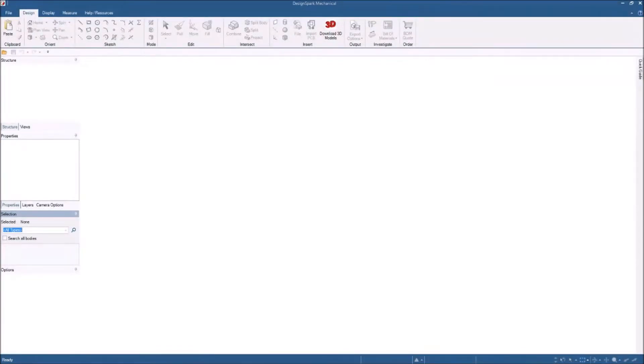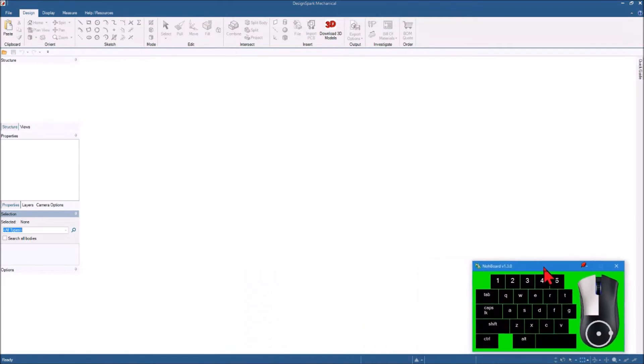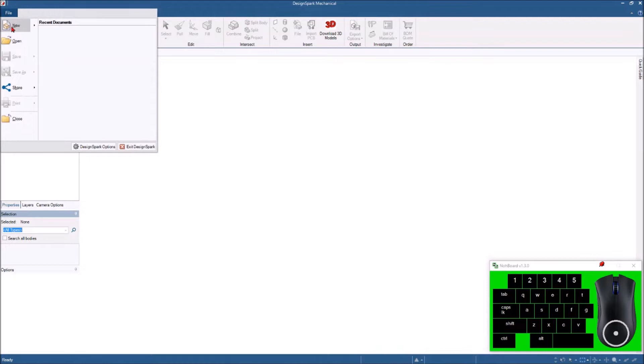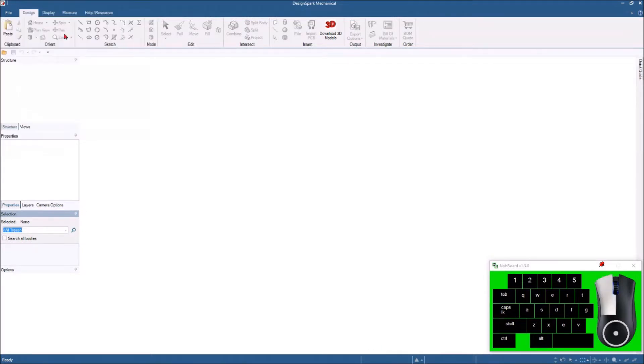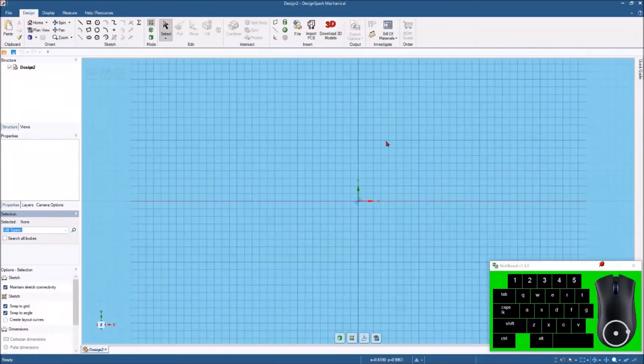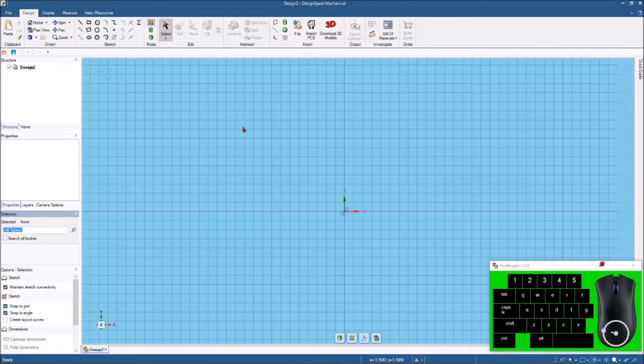I've got my DesignSpark open and before I get started let me swing my little keyboard over here so you can see what keys I'm hitting as I go through this. I'll start out and hit File > New Design. I'll come up here and hit the plan view to get a straight-on look at it and I'm going to start out with just drawing a simple line here.